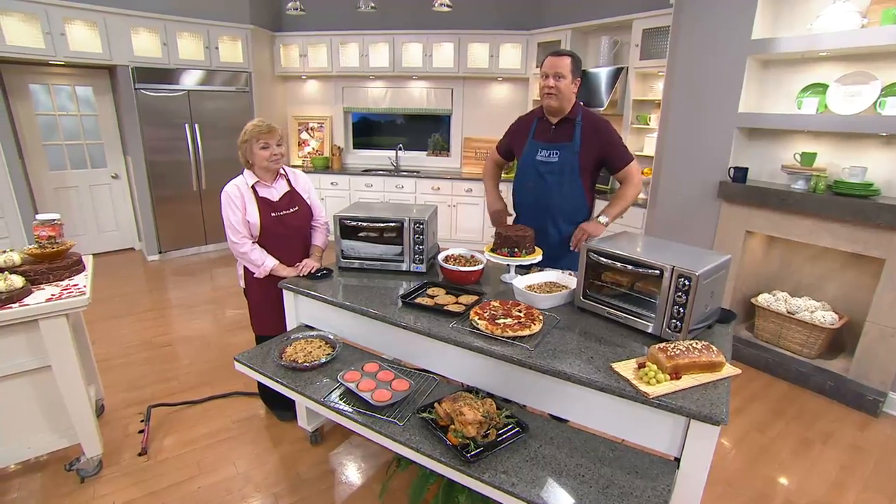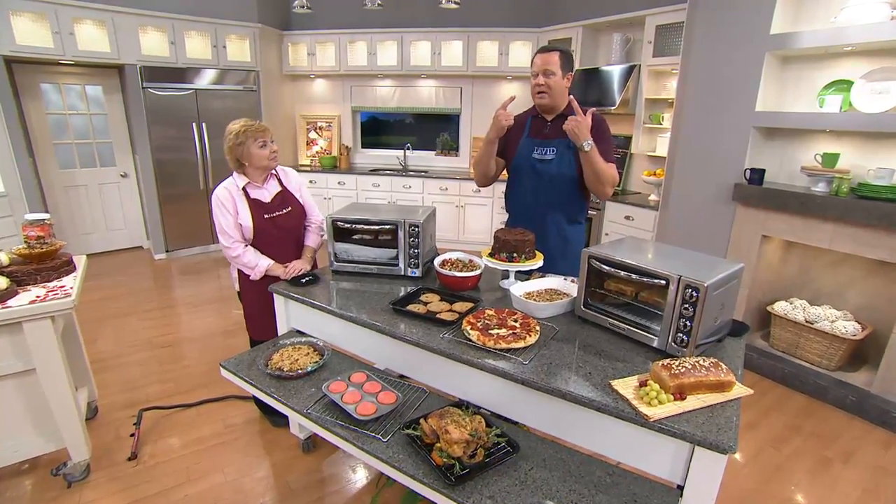We've got two brand-new cookbooks that for the first time ever are in large print. We've got some great things happening for you including a one-time only value from Sheryl's and a lot more.